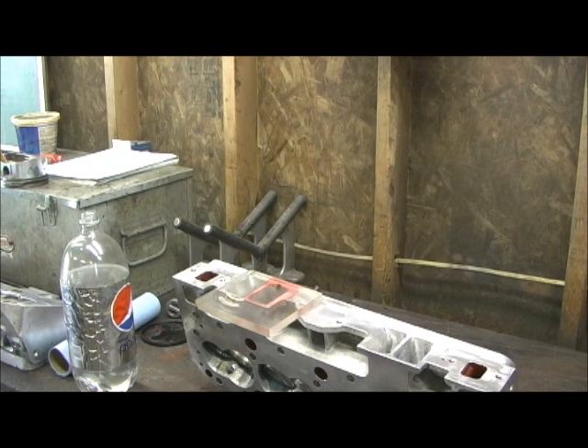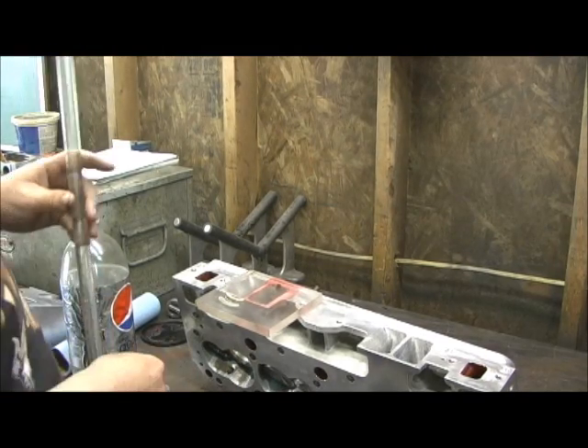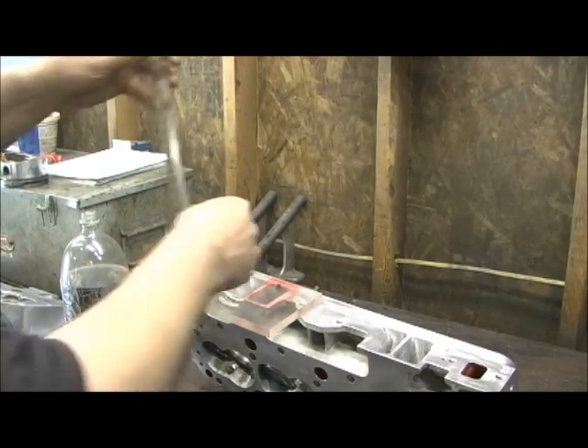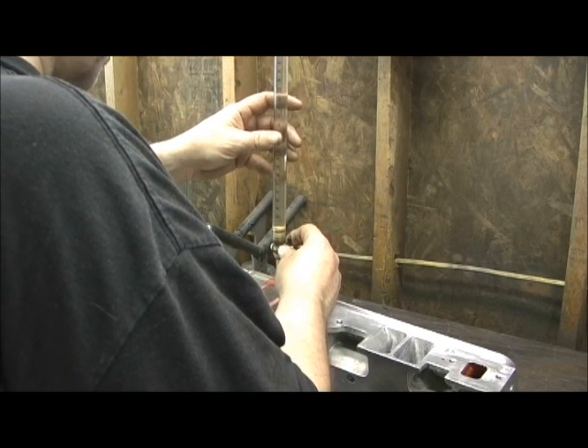I averaged each head out at 188 because there was a couple of them — one was 199, but one of them was 186. So we're here for the final answer. She's leveled at 200 CCs. Let's see what we got.